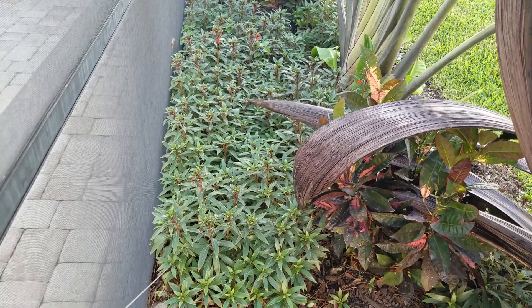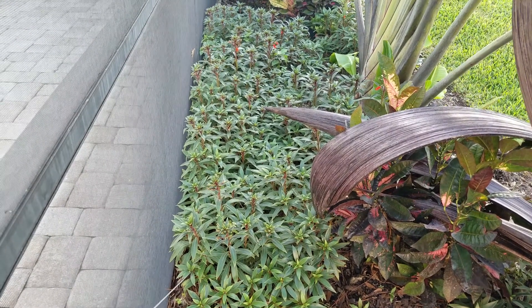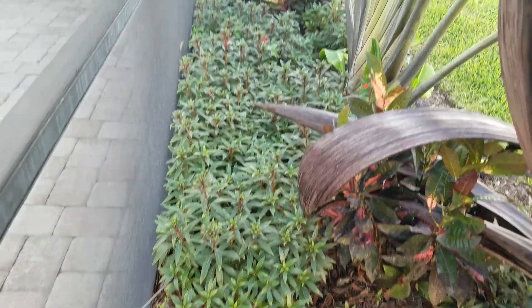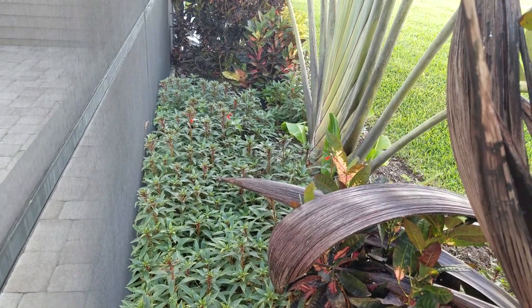You can cut her back and I usually do at the end of the season. I clip some of the taller ones back. You can see the one in the back — it's a little taller in the sun.